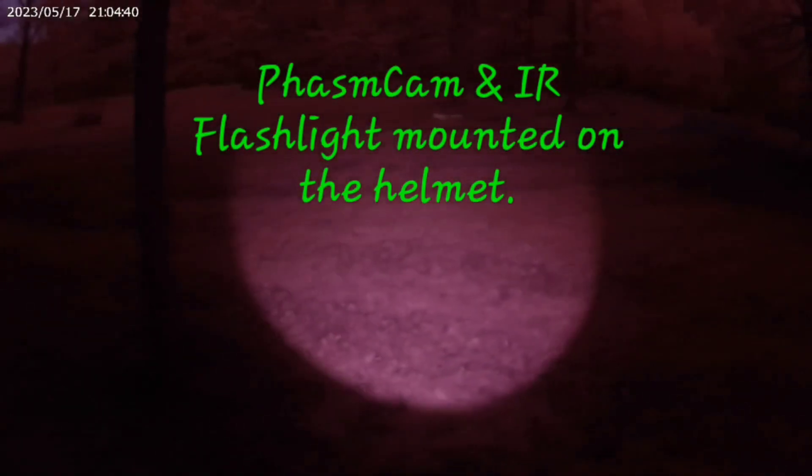Phasm cam on the helmet, May 17th — that's what it looks like. I have a light mounted on the helmet. Looks pretty good from this way. I mounted both lights — worked pretty good, not too far off center. I think it'll work.